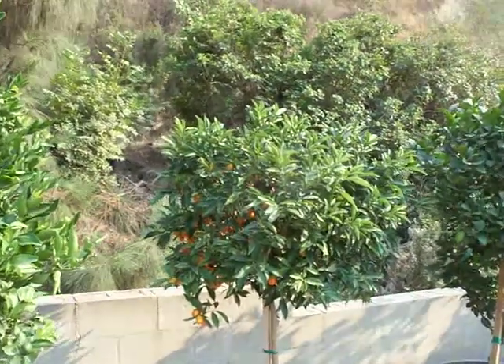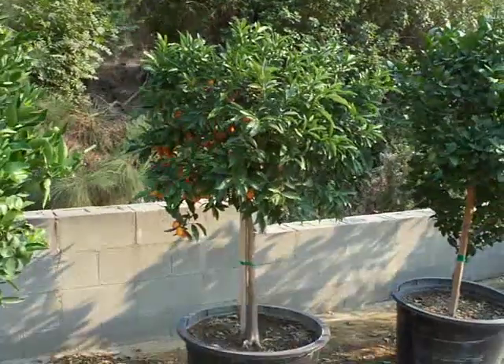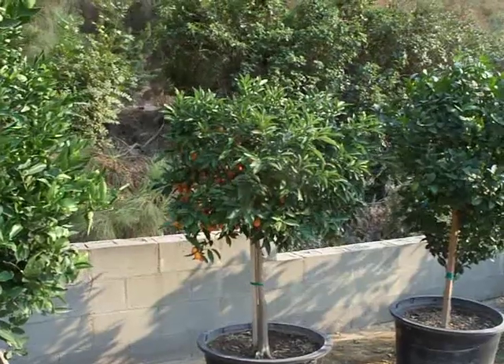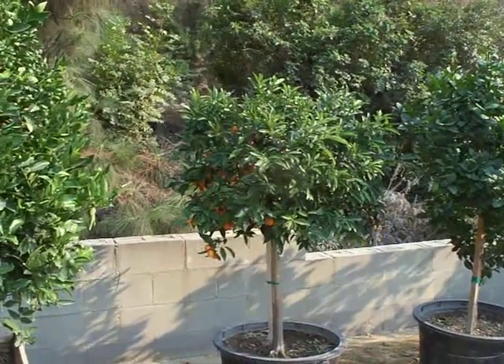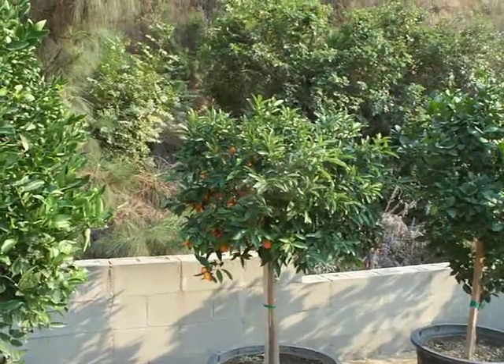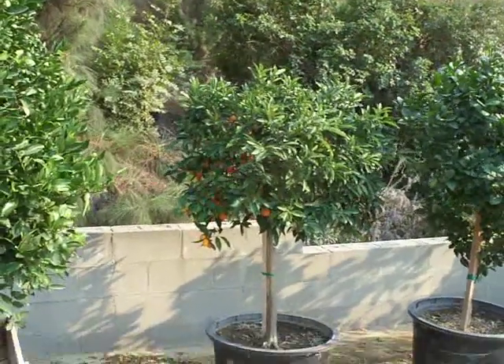This is a Nagami Kumquat in a 25-gallon container, or be it a 24-inch box. There's a little bit of growing in larger plastic containers these days. Even our nursery has 35-gallon containers, 25 and 20-gallon plastic buckets.